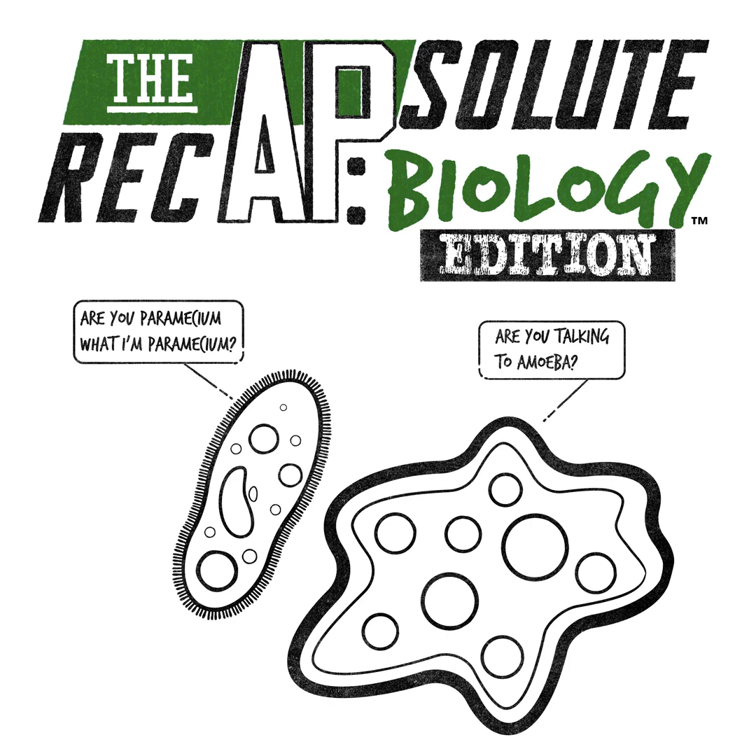When you place a bulk order, you and your students get access to the Ultimate Review Packet. And as a thank you for your bulk order, you, the teacher, will also get access to other teacher-specific resources that you can use in the classroom.